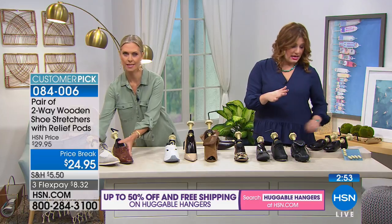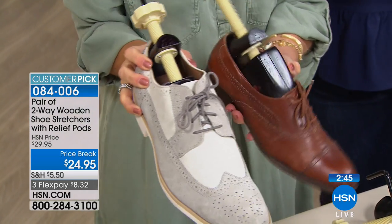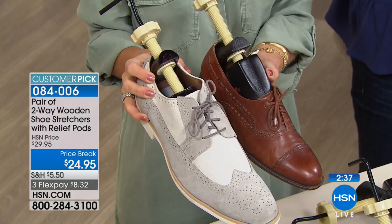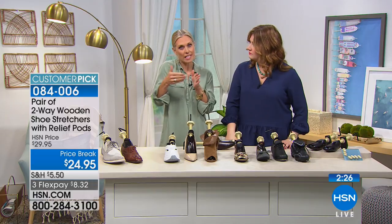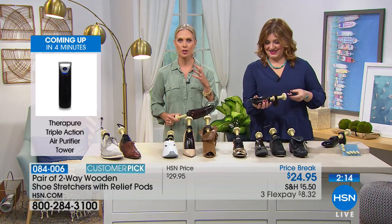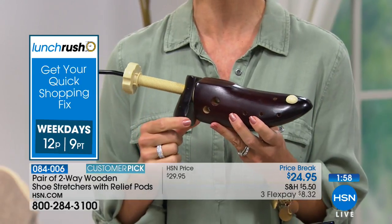Sizing reminder: men's 9 through 14, women's 5 through 8, and women's 9 through 11. You're choosing a group, not a specific size. A size 5 women's is the same as a size 3 kids, so you can use these in children's shoes. Between Thanksgiving and Christmas when kids' feet grow and you've bought fancy formal shoes, you can expand them half a size in width and half a size in length — getting more wear out of shoes used only a few times a year.